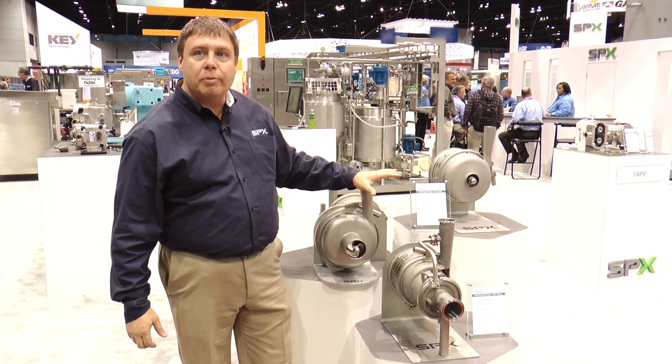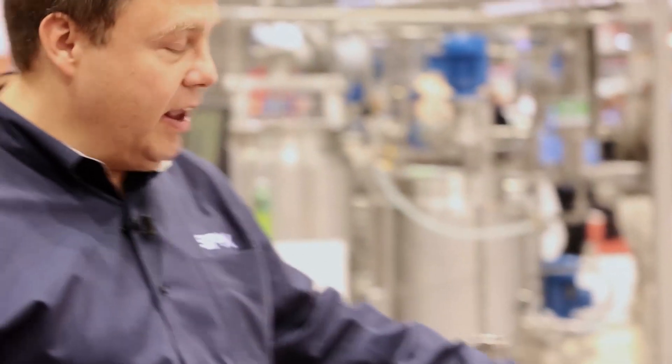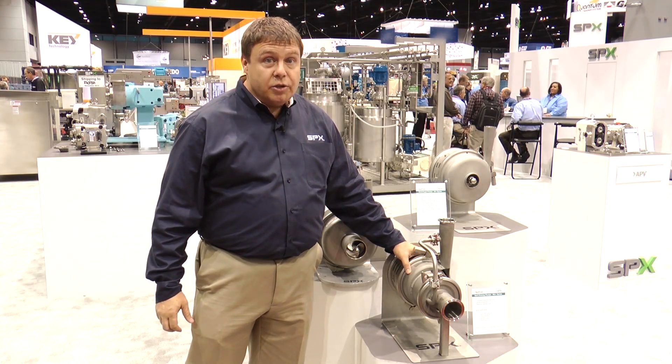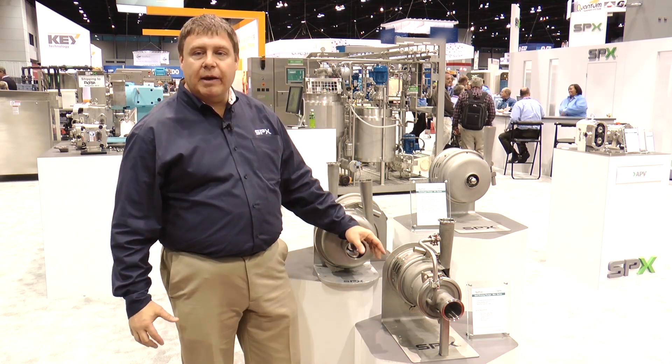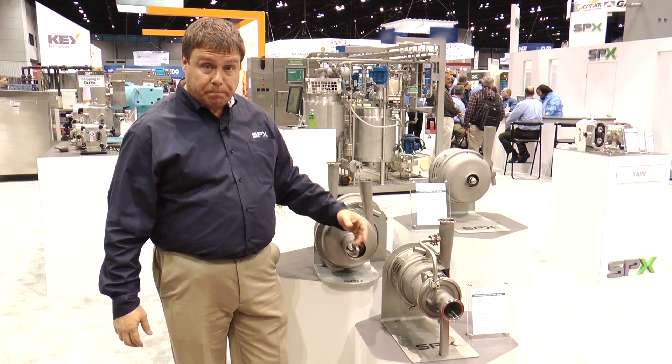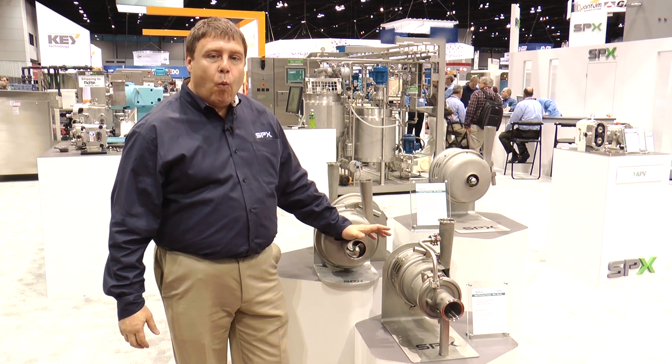A major advantage of this product line is that all variants share the same consumable spare parts. The seal in the standard W+ pump is the same as in the WS+ pump, giving you a single consumable supply system across the entire modular product line. It's one of the most efficient pumps on the market, operating in the 70 to 80 percent efficiency range.